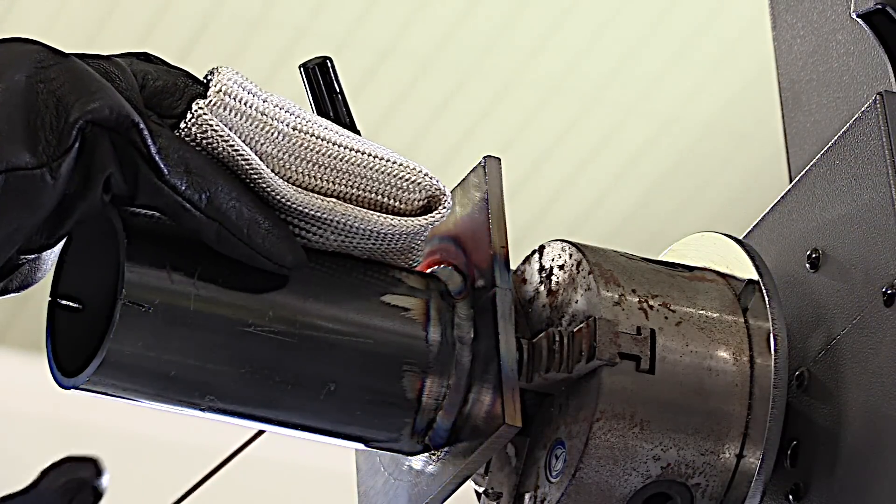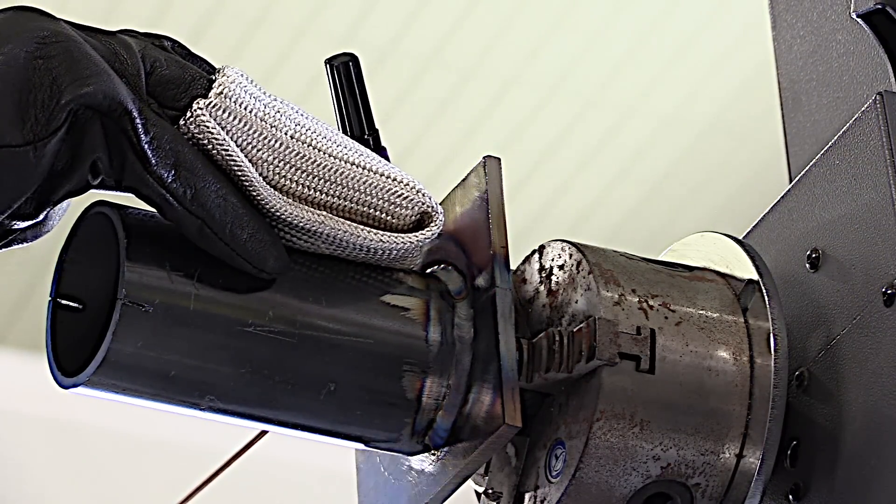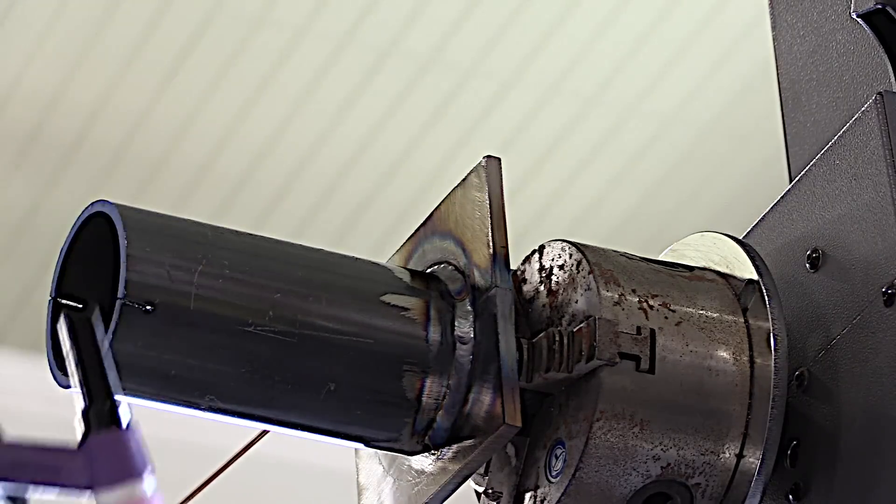This seems to be going in okay. Now we're getting ready for the second half and we'll walk the cup on that. Everything else will remain the same.